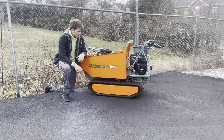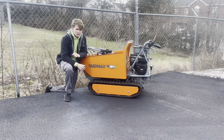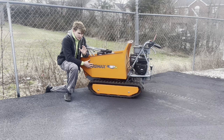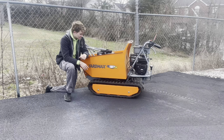Welcome back to the channel. Today we're going over my YardMax hydraulic dump track barrel. I picked this unit up around October or November last year. I've used it a handful of times so far — I've just been too busy scheduling other jobs — but this thing is very handy for the jobs I do use it on and the jobs I have planned for it in the future, including some things I didn't expect it to be handy for.